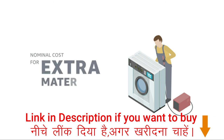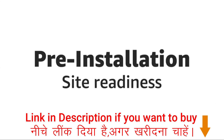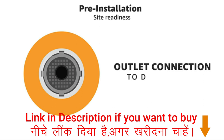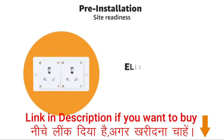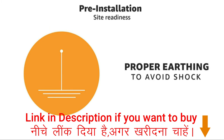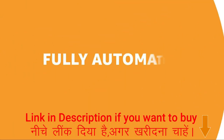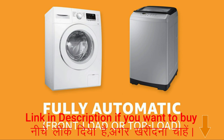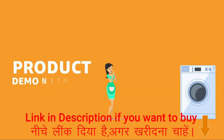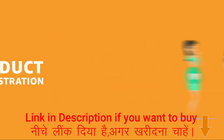The technician will charge a nominal cost for extra materials, if any. The following things need to be kept ready before the technician visits: a tap connection for water intake, an outlet connection to drain water, and a 15-amp electric point with proper earthing to avoid electric shock. For fully automatic washing machines, an inlet pipe fitting, an outlet pipe fitting, and product demonstration are covered under free standard installation.